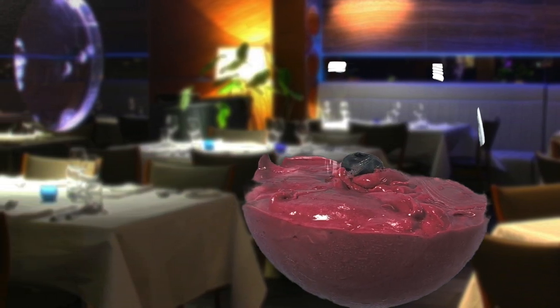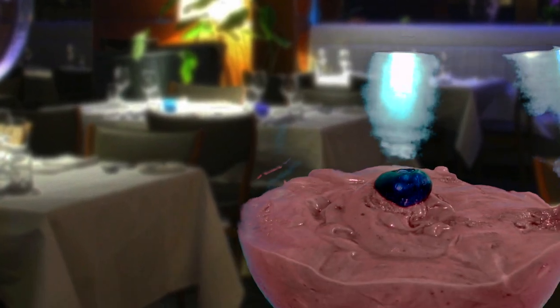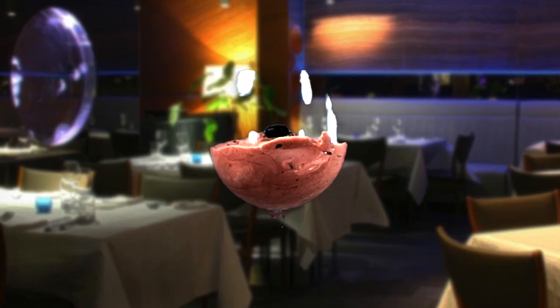Smooth, creamy, and chocolatey. Chocolate mousse is a staple in five-star dining. With its rich taste and elegant presentation, one must head to a fancy restaurant to try this five-star culinary confection.